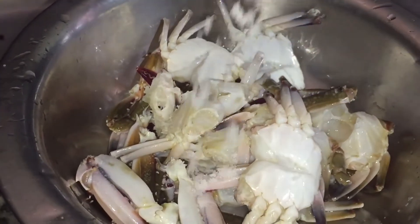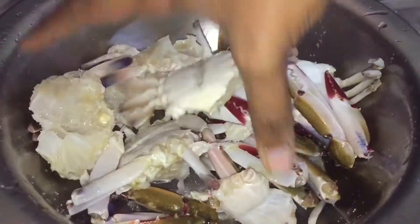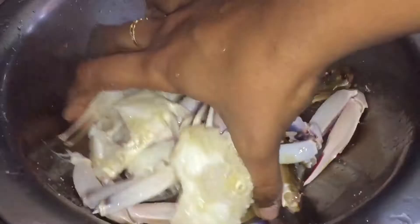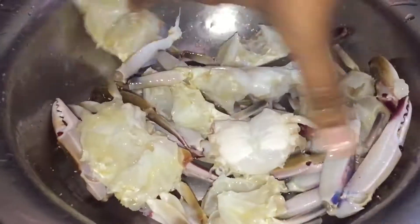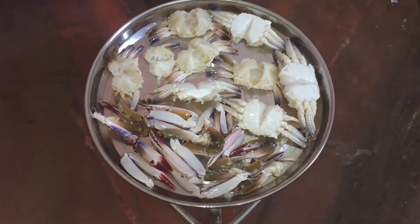I will clean the seafood with turmeric. I will wash it in a few minutes. It is very simple — no hesitation or difficulty. Clean the crab completely.